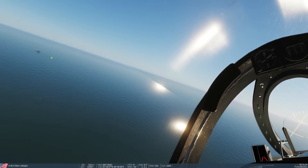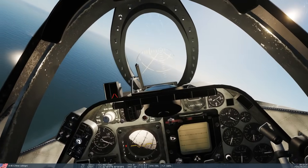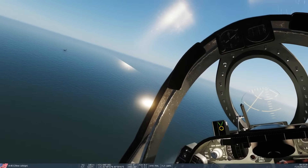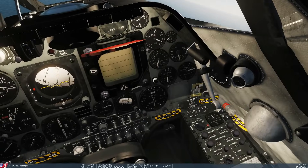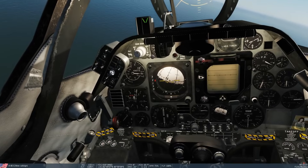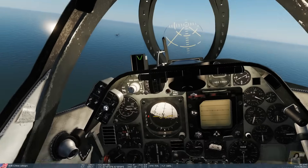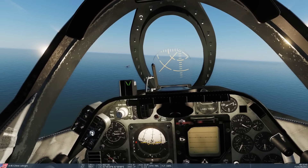Regarding instruments, all I'm really using is the AoA indexer and the meatball when we get close enough on the left side of the carrier. Let's get it done. Double check everything: hook is down, gear is down, flaps are down, spoilers armed. We're all good — though we're a little too slow now.